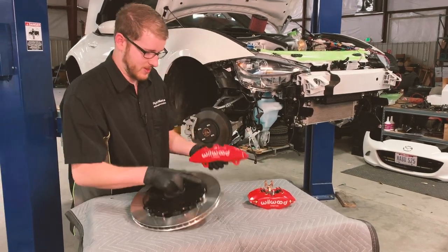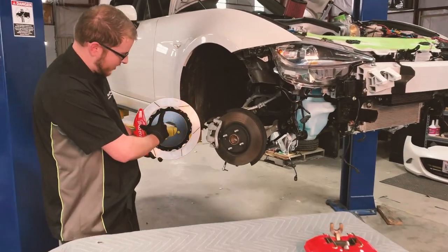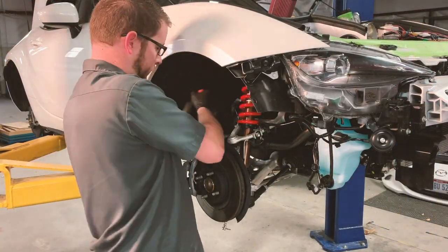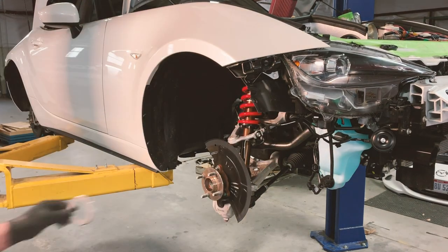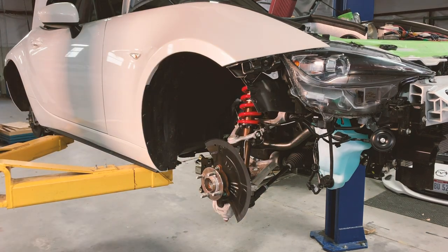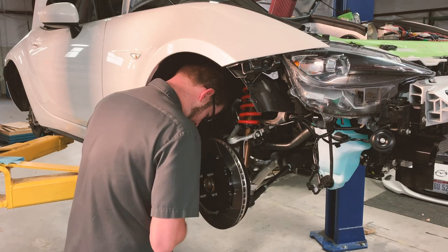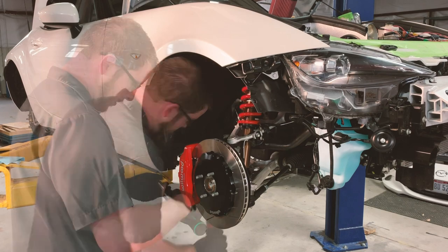Let's go ahead and give you a visual of the size difference — that's quite an improvement there. It is.